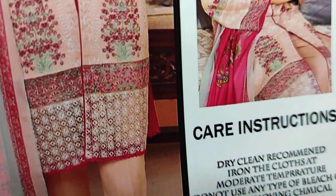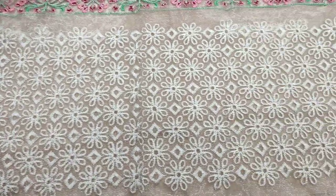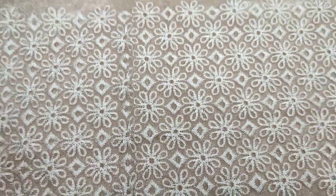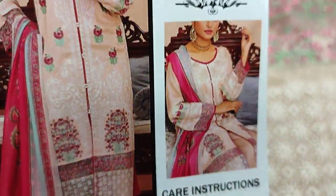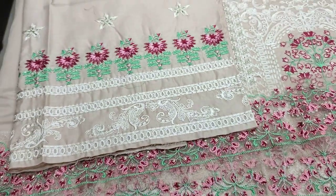This is embedded lace. Sleeves and diamond — embroidered lace is for the diamond. Very beautiful stitching style. Embroidered sleeves are with this.